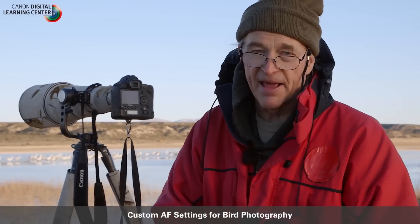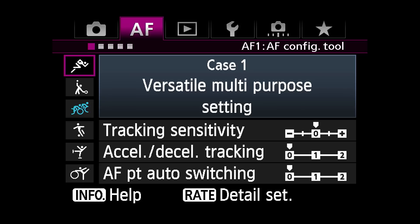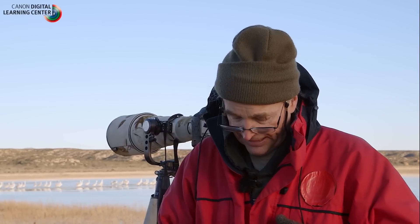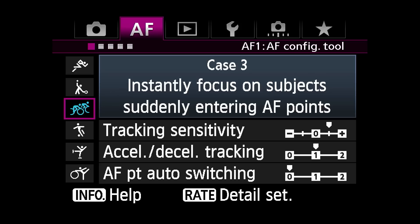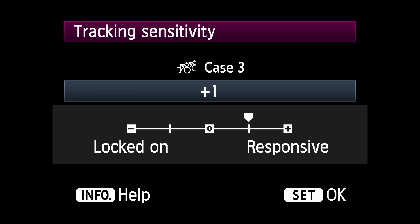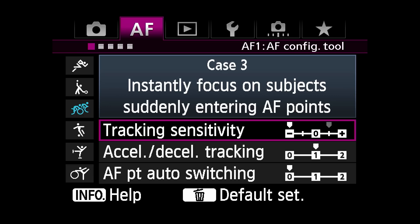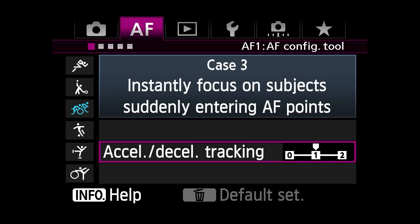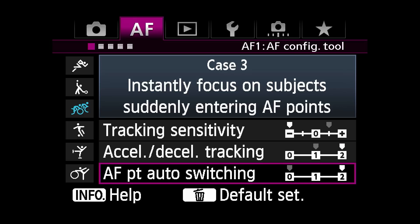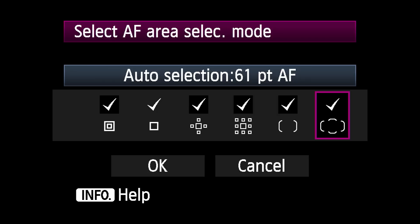Canon's AF configuration menu offers six custom cases. When I first got the camera and looked at the six custom cases, I decided I could do better for bird photography by adjusting the parameters exactly as I want them. I went to case three, which is one I rarely use. For tracking sensitivity, I've set it to the slowest setting, minus. For acceleration/deceleration tracking, I've set it to the highest setting, two. And for AF point auto switching, I've also set it to two. AF point auto switching only matters when you're using either 61-point or zone AF, and I use both of those frequently in different situations.